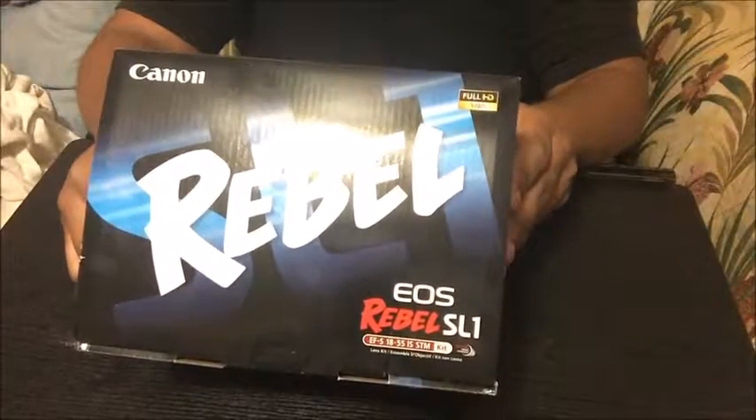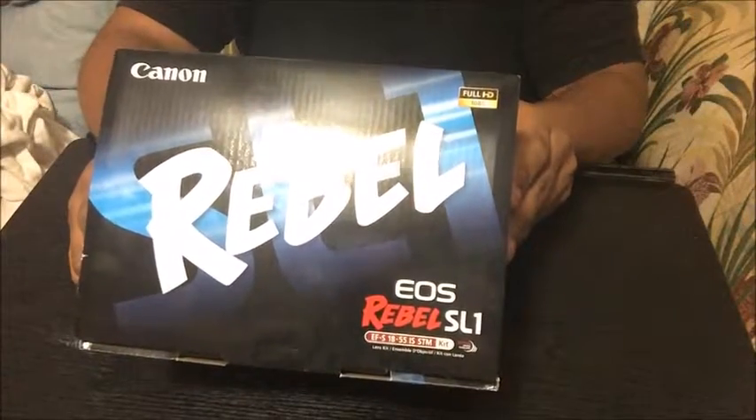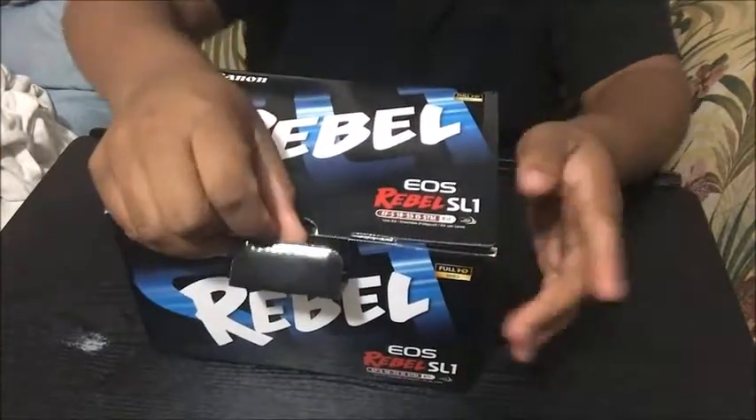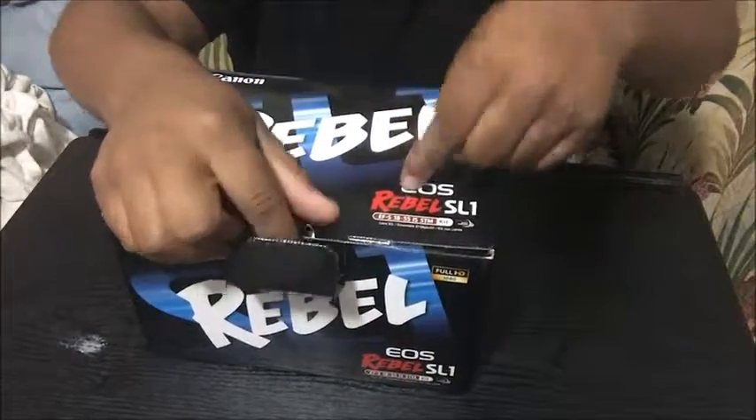Let's just start our Rebel SL1 unboxing. So first, this is the box. This is my first time opening the box.